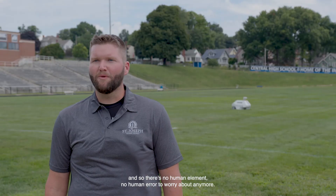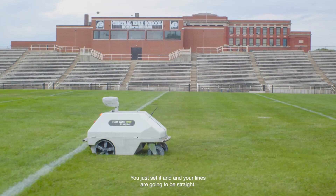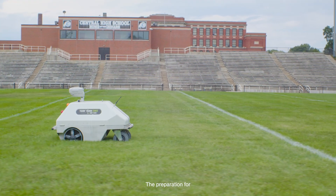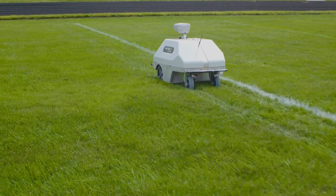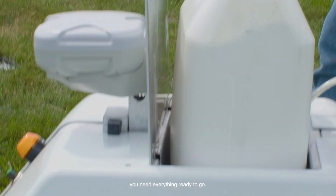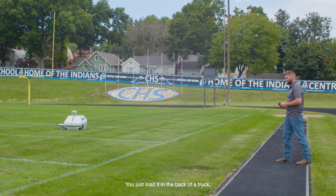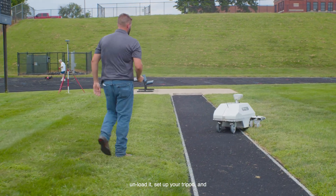There's no human element, no human error to worry about anymore. You just set it, and your line's going to be straight. The preparation for Turf Tank to get it ready to paint a field is really pretty simple. After you've mixed the paint and you've got all the equipment you need, everything ready to go, you just load it in the back of a truck, unload it, set up your tripod, and press start.